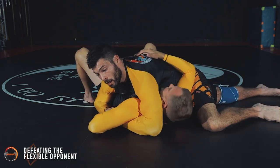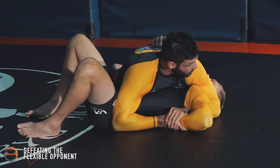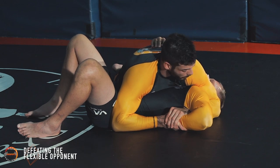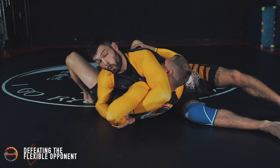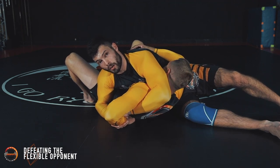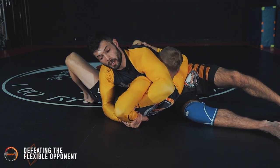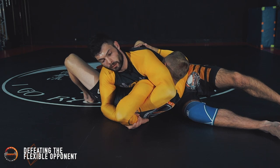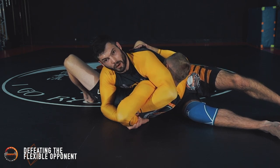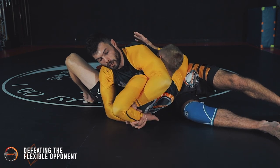In level one, I'm limited by his bicep — we're flat on the ground and I can't push his arm any further. When I switch, there comes that elevation and I have more space. I finish the same way as before: little incremental pushes. Most people will tap from here — probably about 75% of people — because I've got quite a lot of space. And there's the tap.